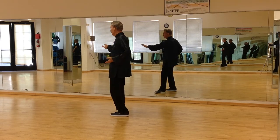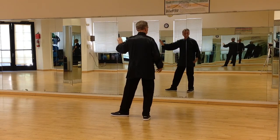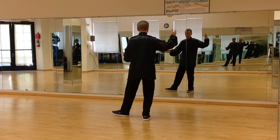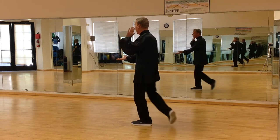Left hand rolls around, step back, right leg. Right hand rolls around, step back, left leg. And left hand rolls around, step back, right leg.